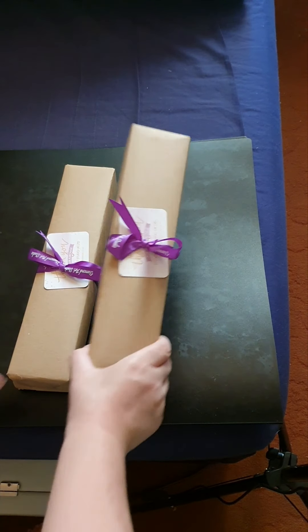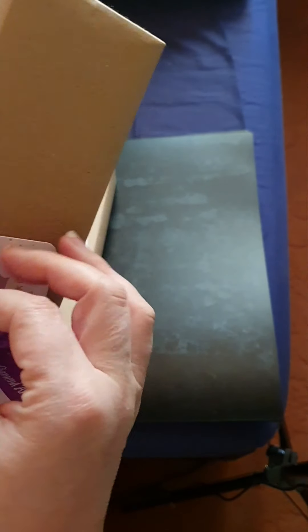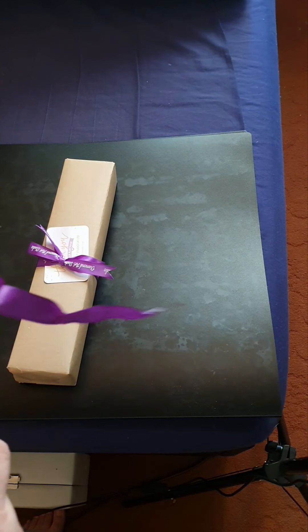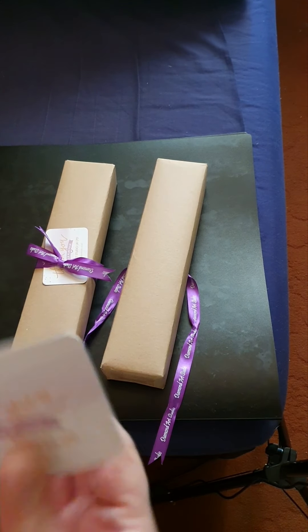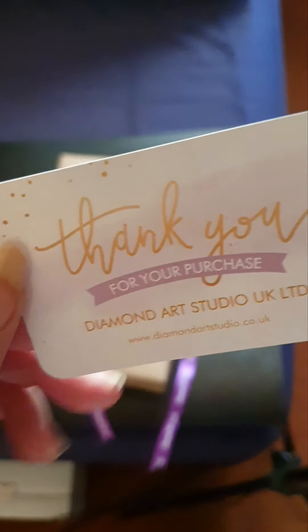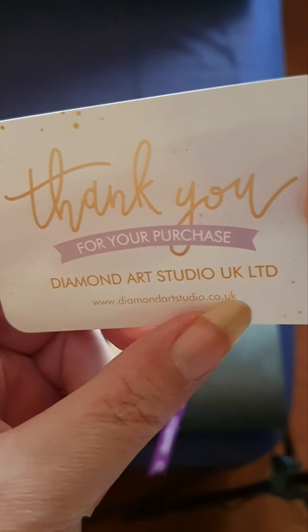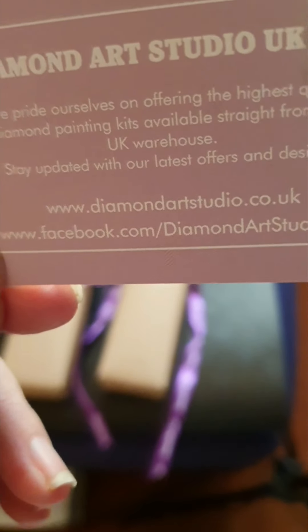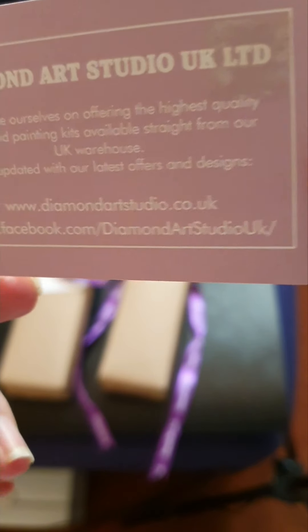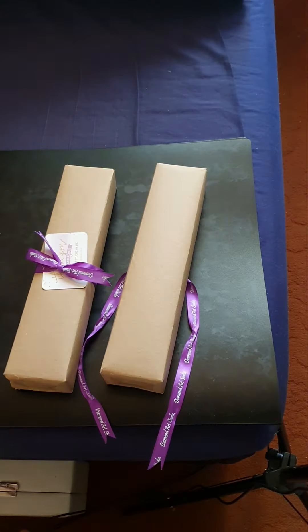These are the sample sizes — as you can see, they come prettily wrapped. You can get these for five pounds, or two for seven pound fifty. There's a thank-you card with Diamond Art Studio UK Limited on it, and the back shows their Facebook, Instagram, and their website.